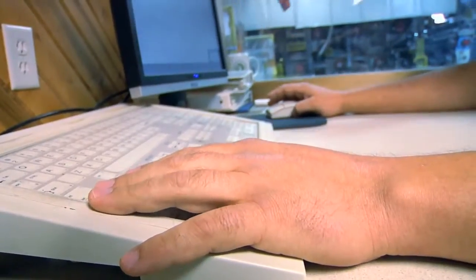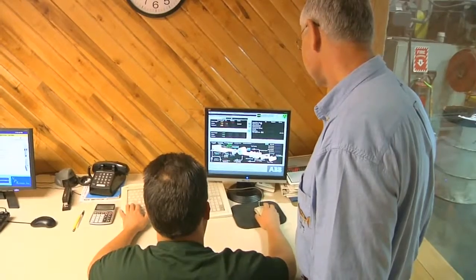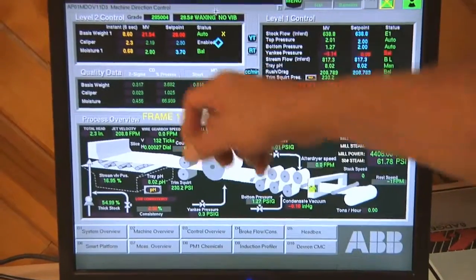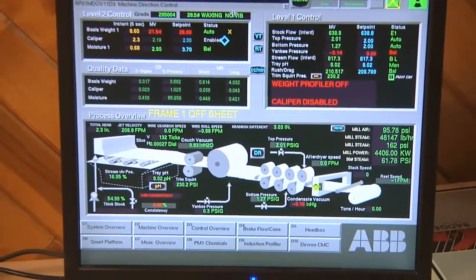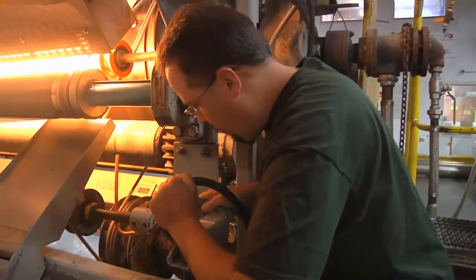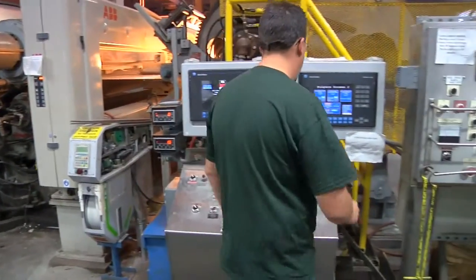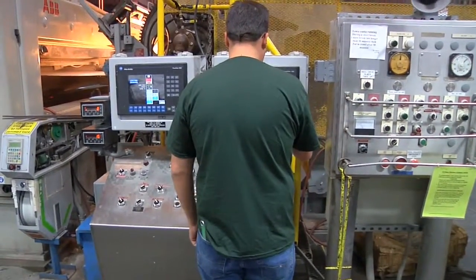Everything here, you should be very computer literate. If you're not, it would be a really smart thing to learn more about computers, because everything I do is with a computer. It seems like I always have a crescent wrench in my back pocket, because there's always something that will need a little adjustment, just something to make it a little better on the fly.